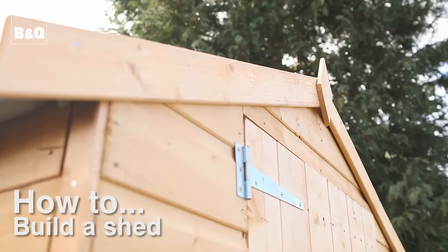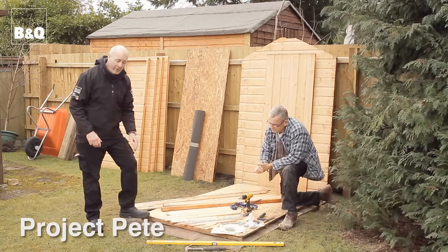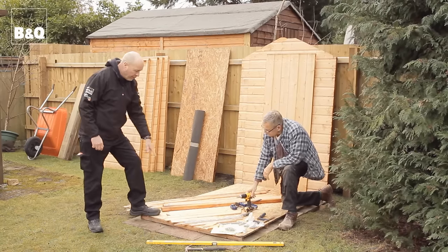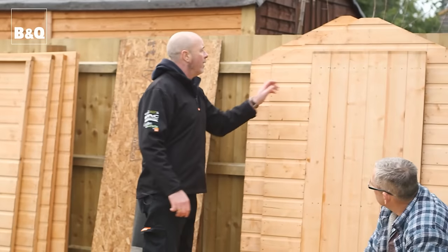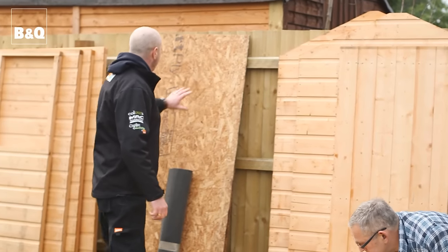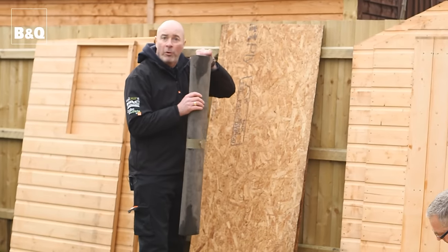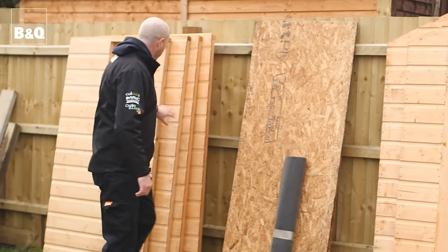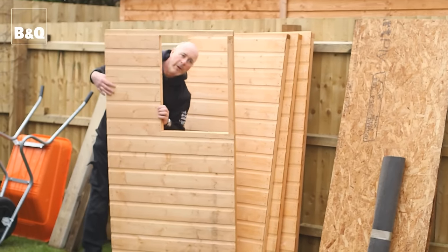We're going to show you how to build a shed — this is our 6x4 shed. We've got our base down which is nice and solid. We've got the wooden shed base, the two gable ends — including the one with the door in — the two roof panels, the shed felt to make it watertight, and the side panels, including one with a window in.